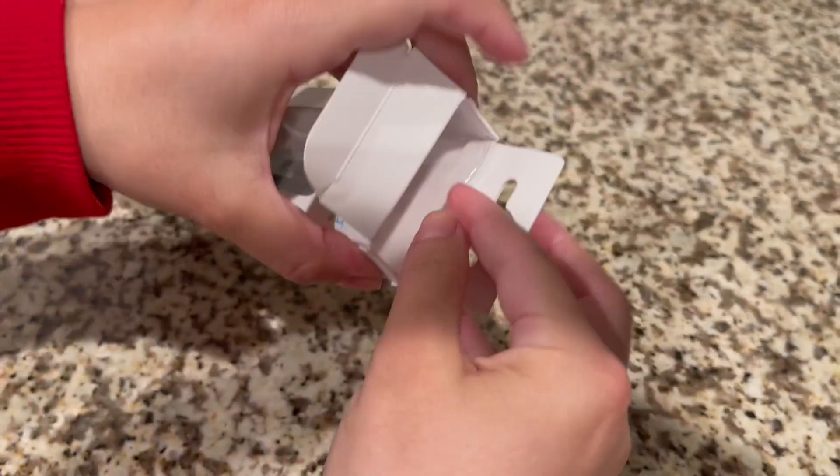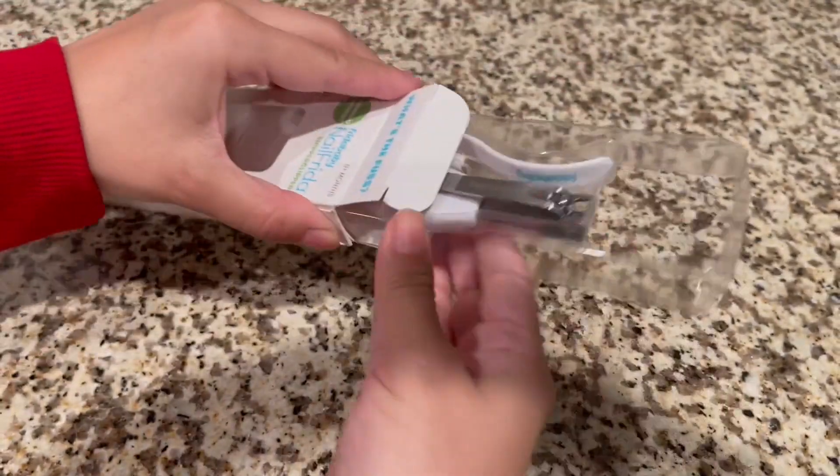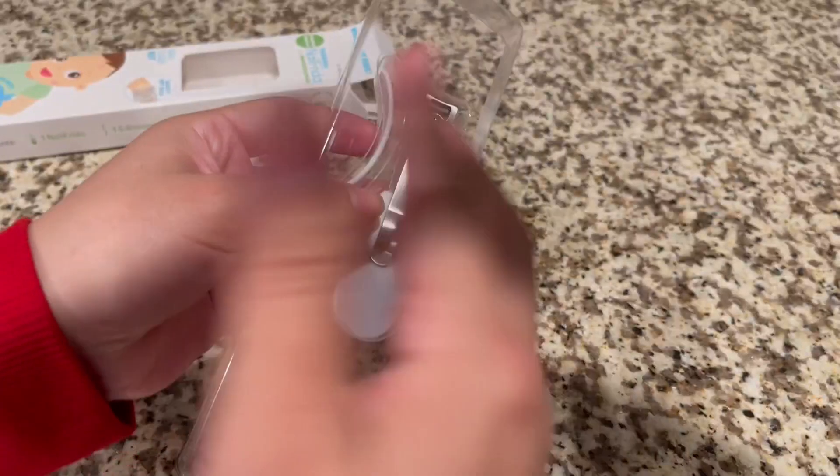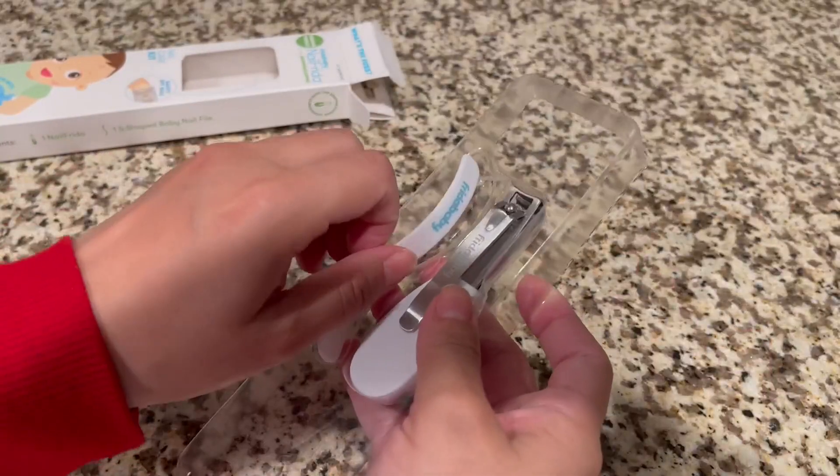You never know where they're going to fall asleep, right? So when he's asleep I'll go in with this, but when he's awake I'll go in with the buffer, the nail buffer.